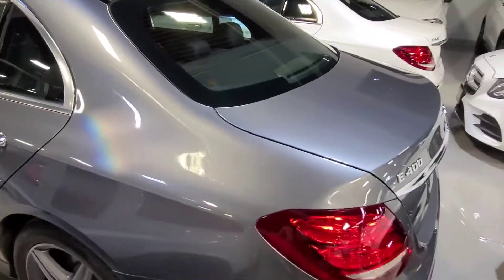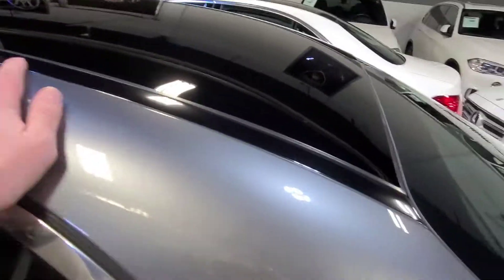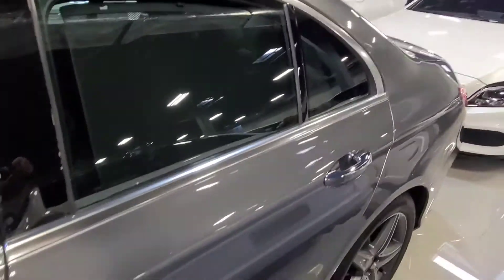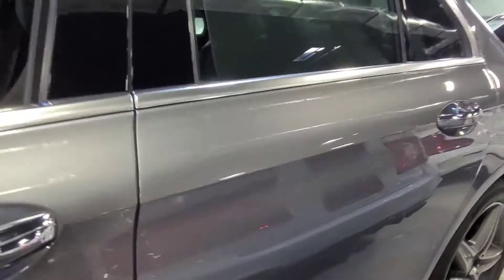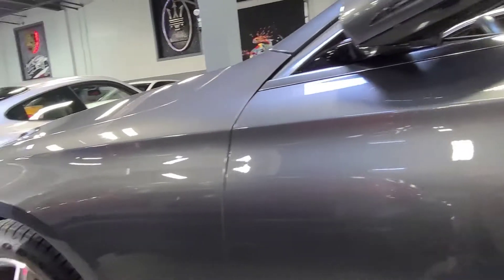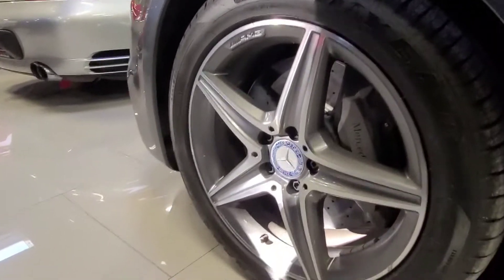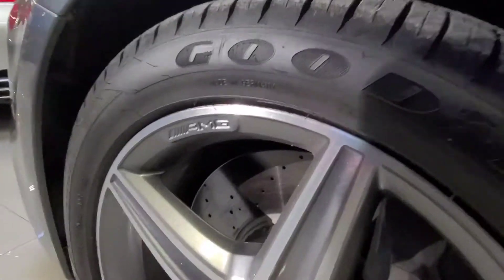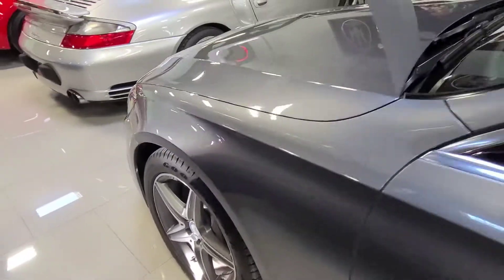Alright, driver quarter — awesome shape. The paint is beautiful on this car, and of course you get the dual sunroofs as well. Driver rear door, very nice. And the driver door itself — once again, no dings, dents, or scratches. Paint is in awesome shape. And finally, front left and the front left rim — again, a small amount of curb rash. Same story as the front right there. No problem, we can fix that up nicely.